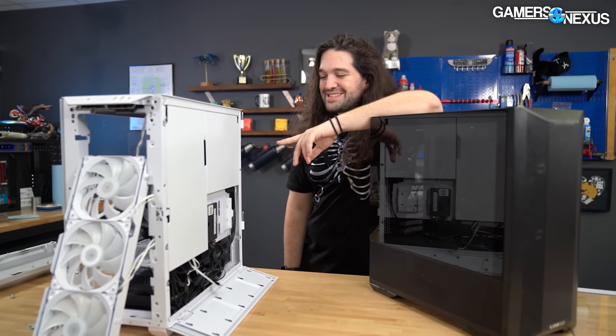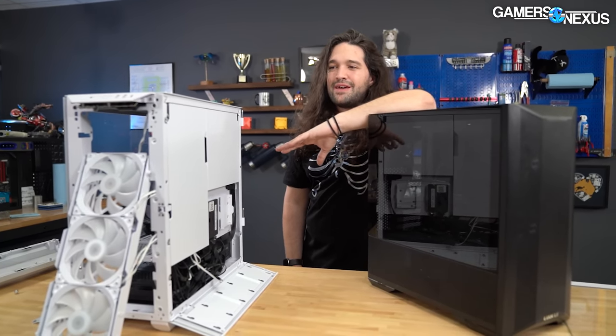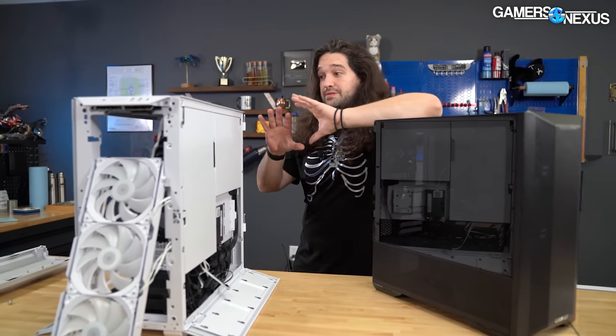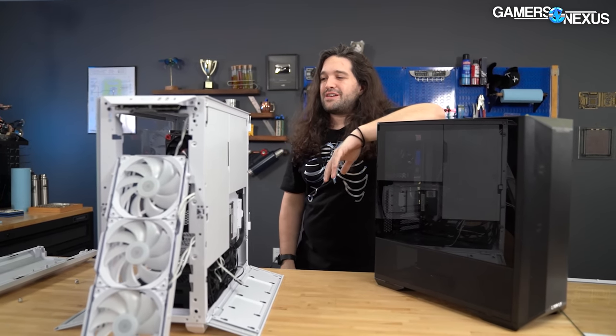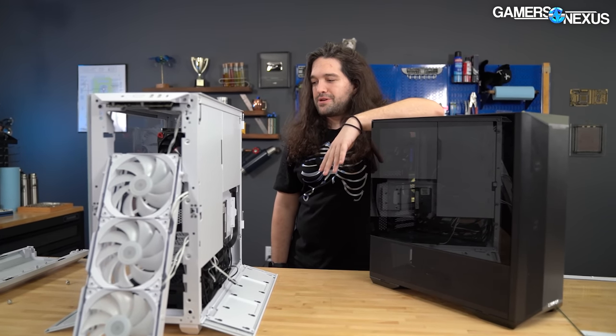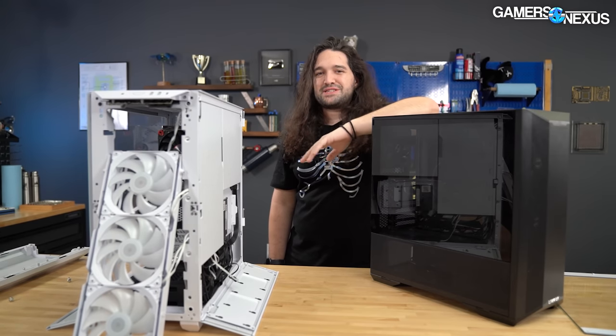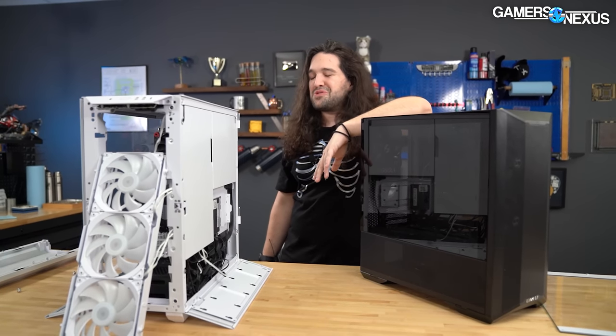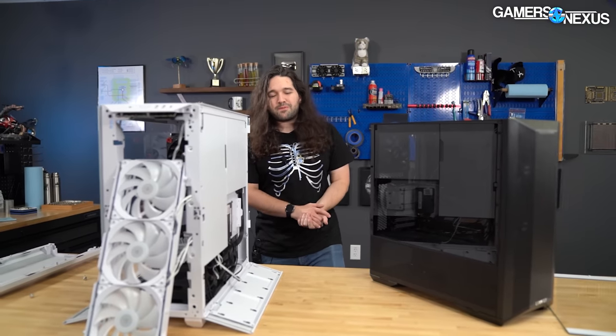When we got to the end, both of us were estimating this to be in the $250 price class, thinking that would be very high but appropriate for something with this many features. At $150 to $170 it actually seems pretty competitive and good value. We'd rate ourselves as relatively positive with an asterisk for some long-term concerns. Subscribe for more, and visit store.gamersnexus.net for the limited edition shirt — once the first run is made, there won't be another one.